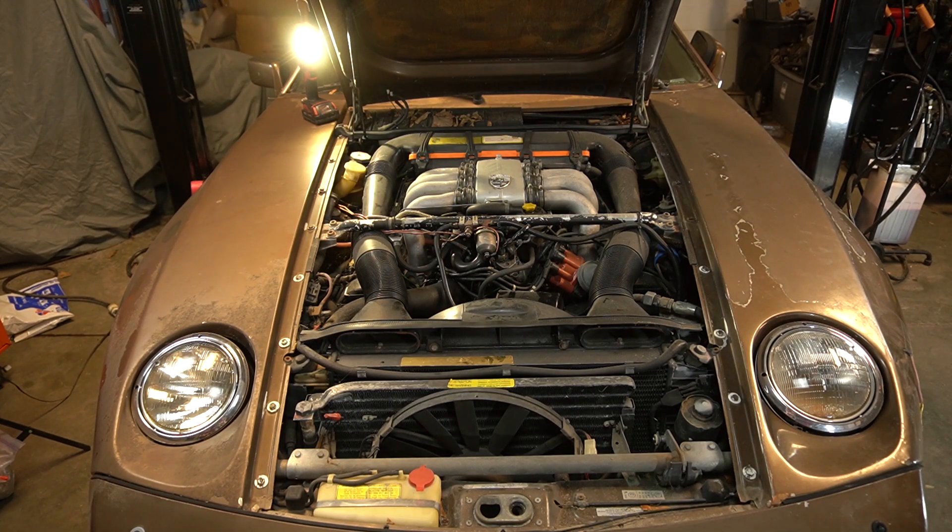All in all, this engine bay appears to be very complete. All the hoses seem to be intact — I found only one rubber hose that was cracked that we'll need to replace. I did notice that all the fasteners have been taken off on the front fenders, indicating the whole front end was off at some point. It also looks like it's been resprayed at one point or another. Let's get it lifted up and see what's underneath.